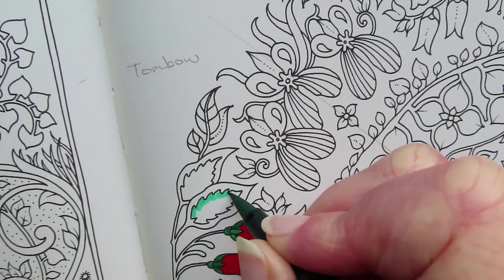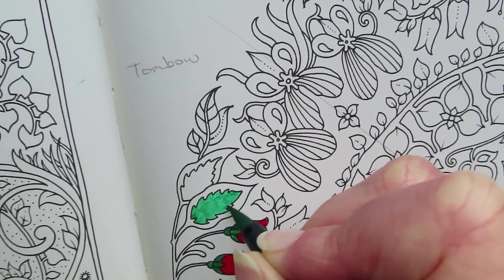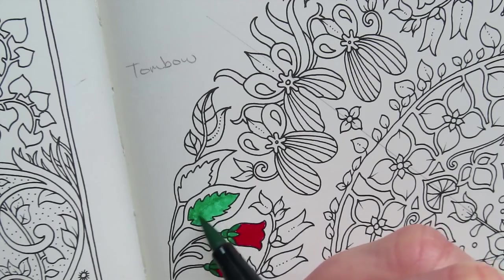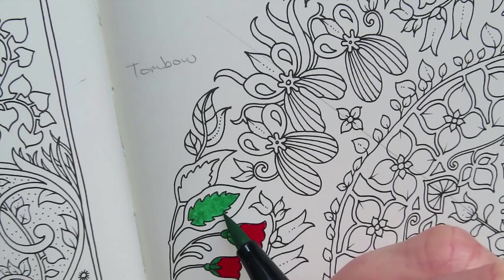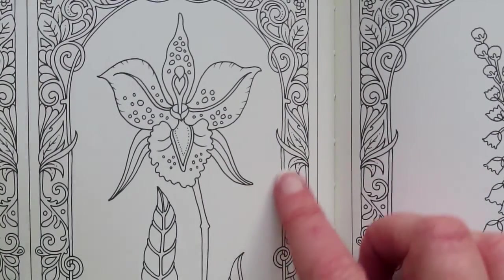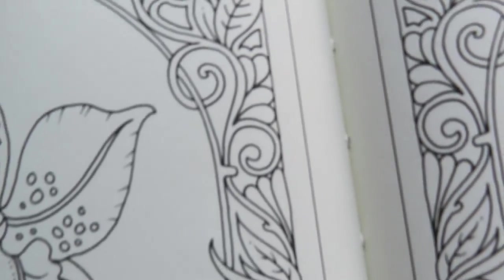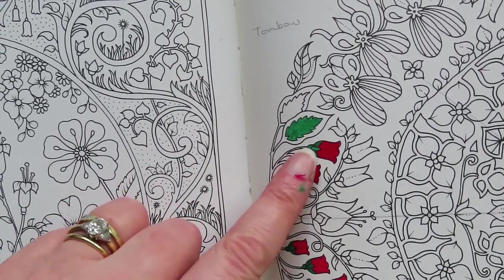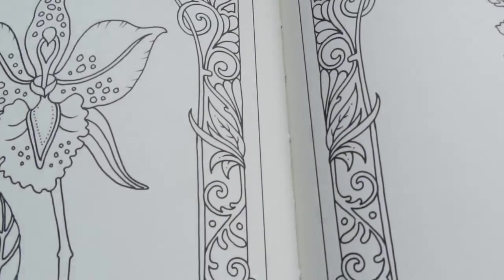Let's do the leaf with the brush tip. I do feel quite artistic using a brush pen. It's really difficult to get even coverage, though — it's difficult with any water-based pens. Let's look on the other side — I can't see any. There is none, even where the green felt like it was running through the paper. Nothing went through.